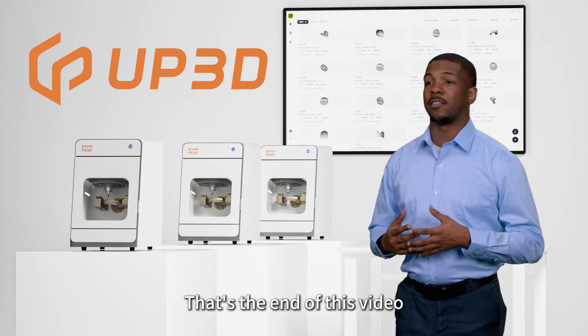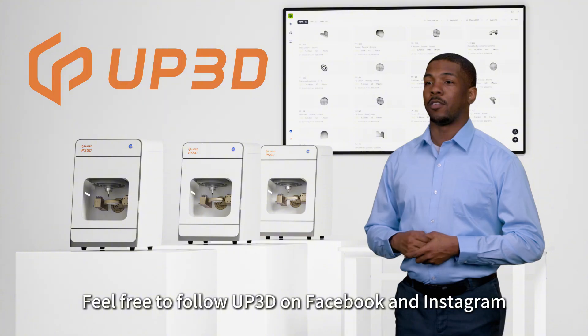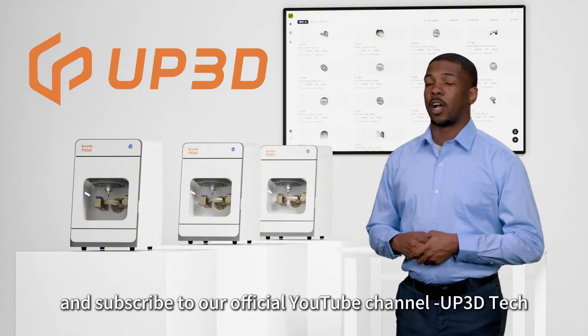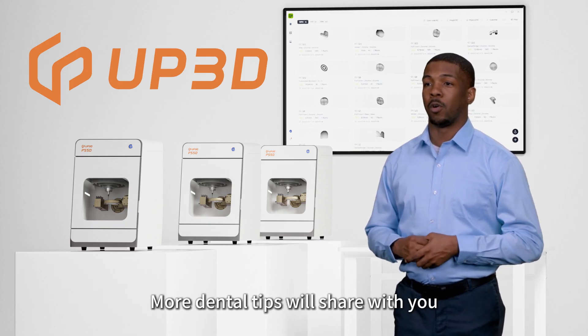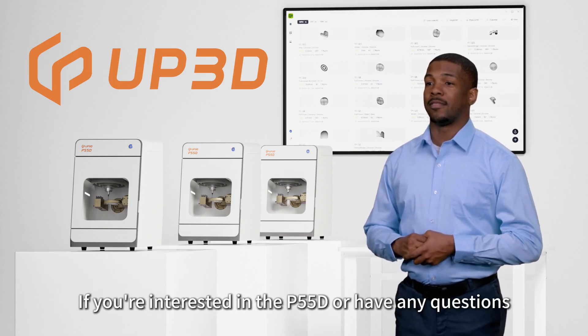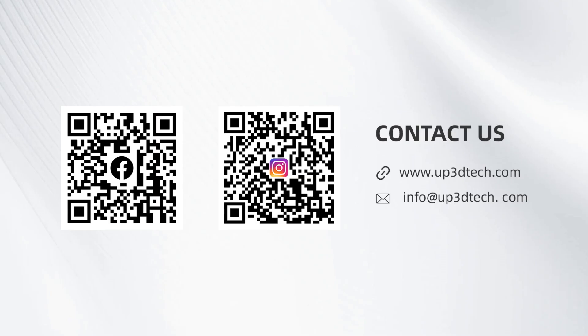That's the end of this video. Feel free to follow UP3D on Facebook and Instagram, and subscribe to our official YouTube channel, UP3D Tech — we'll share more dental tips with you. If you're interested in the P55D or have any questions, you can contact us via email at info@up3dtech.com.